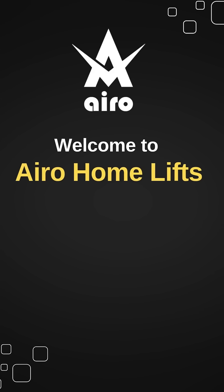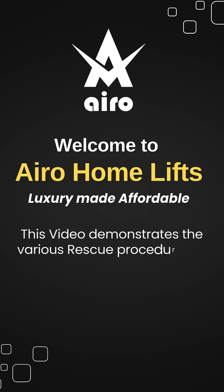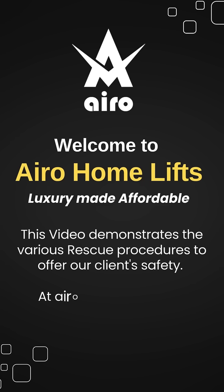Welcome to Aero Home Lifts — luxury made affordable. This video demonstrates the various rescue procedures to offer our clients safety. At Aero, we ensure your safety always.